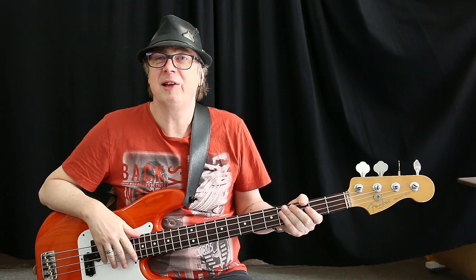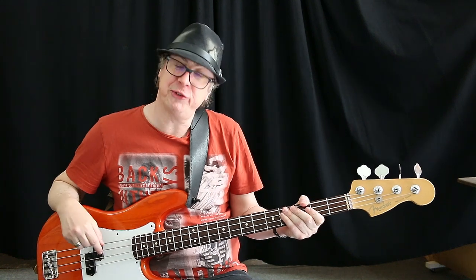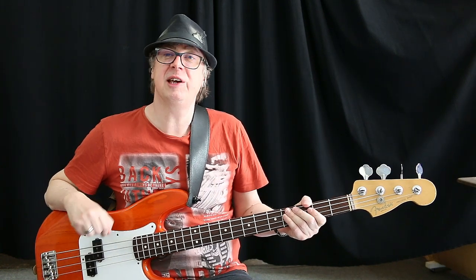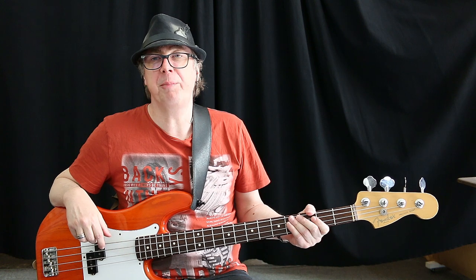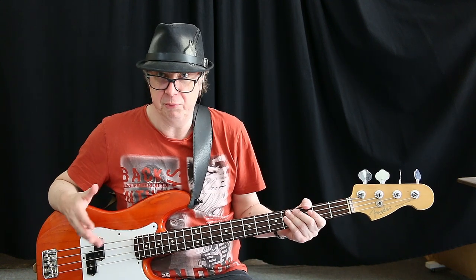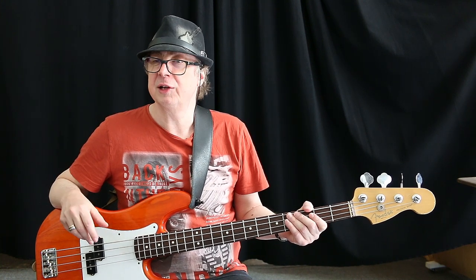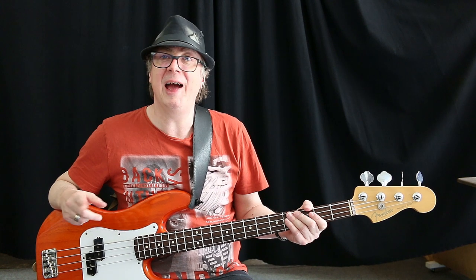In the second alternate picking exercise we are going to move between strings more often. If this is the case you have to find a proper position for your thumb that fits both strings or even more. In the first two bars of the exercise we are going to change between A and D string.